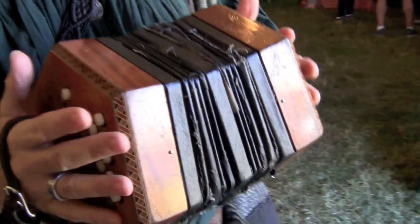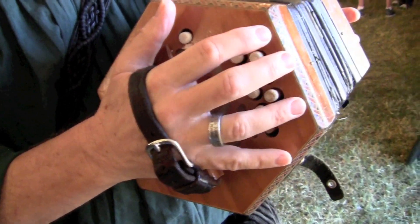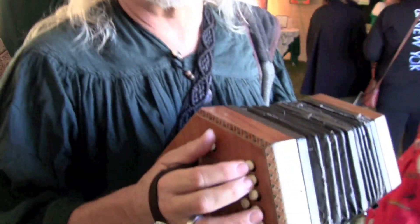You can play A minor, D minor, and all kinds of other keys in it. If you have a three-row concertina, the third row would be the accidentals, like extra sharps and flats. This is a diatonic instrument, so it's all set in the key.